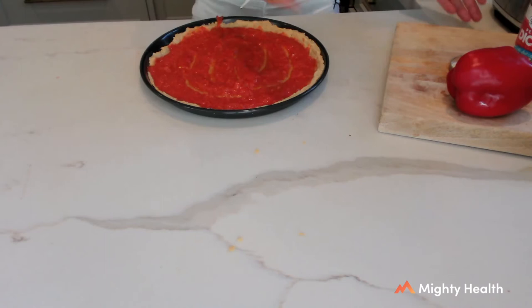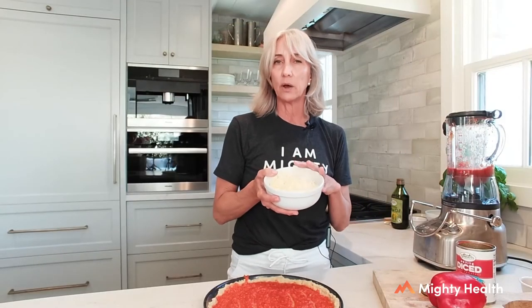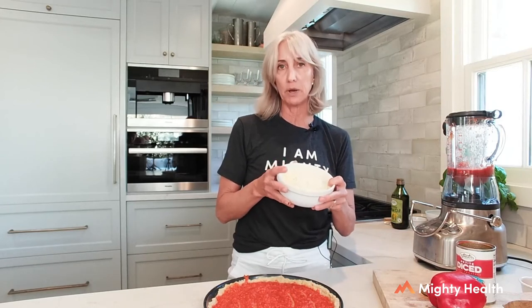I like a saucy pizza, so I'm putting all that sauce on and spreading it around with the back of a spoon. I'm Italian, so I get really saucy with the pizza! Now I'm adding some great toppings. I have some mozzarella. Lindsay, there's whole milk and partially skim milk mozzarella — what do you suggest? At Mighty, we always recommend full fat, so whole milk mozzarella is best — more nutrients, more satiating. We're looking at what's going to take the least amount of food to fill us up.